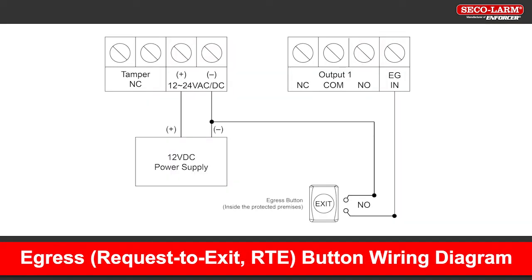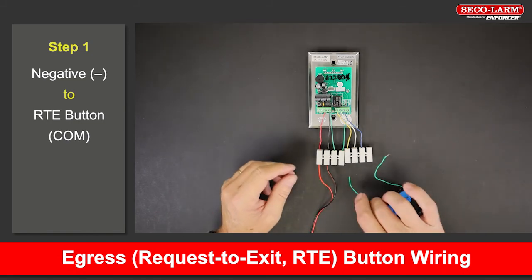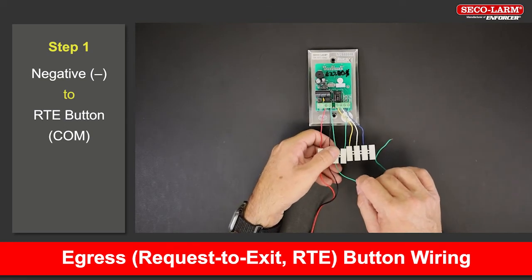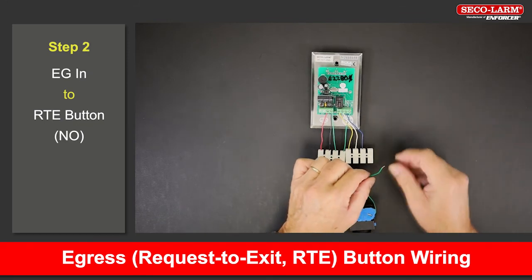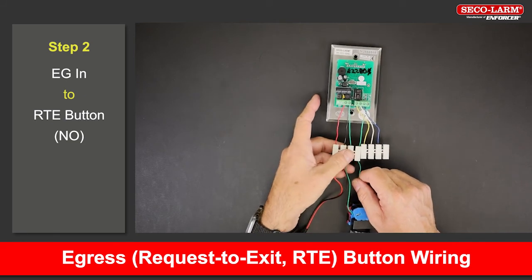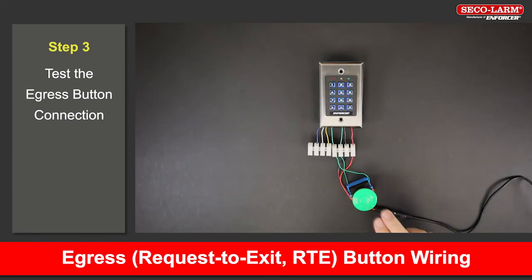Next we'll hook up the egress button. Note the diagram here before we show the steps. To wire an RTE button — request to exit — to the egress terminal: Connect the negative terminal to the request to exit button's common. Connect the keypad's EGN to the request to exit button's normally open. Press the button and the relay will trigger.